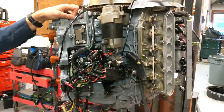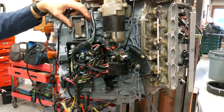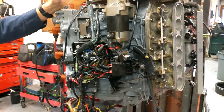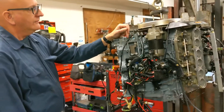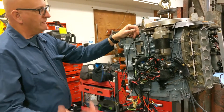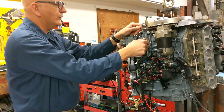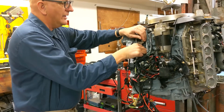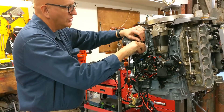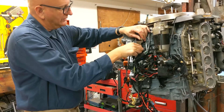A lot of times these O2 sensors don't work and the boat owner doesn't even know it. What happens is the computer says it's not getting a good reading from the O2 sensor, so it just runs rich so it doesn't lean out the engine. The O2 sensor's job is to sense the correct fuel-air mixture and ensure there isn't too much oxygen in the exhaust. The problem is you don't know when it has failed — it fails progressively over years, and nobody really changes or even checks them.